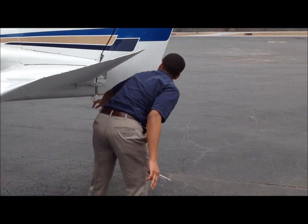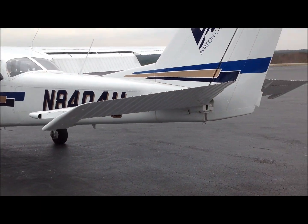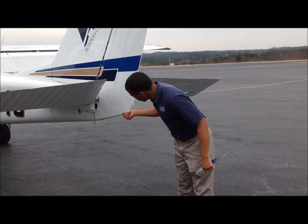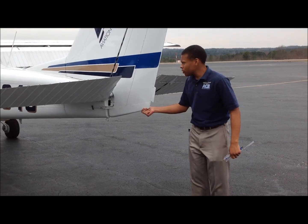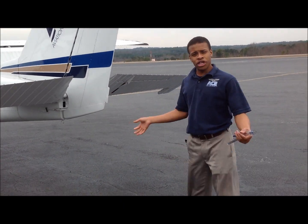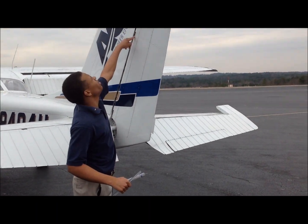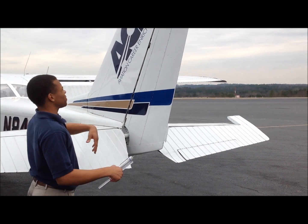We're going to check that our tail tie-down is secure — the airplane was just flown at the FBO Hill Aircraft and it's obviously not tied down. For our rudder, we grab it from the lowest, thickest point because you don't want to bend it — that can cause huge changes in your yaw stability. Grab it from the bottom, look inside, and make sure there's not much play in the cables. Check this fixed rudder trim tab and make sure it's in good condition, then check your connections and make sure there's no rust.